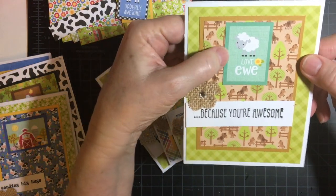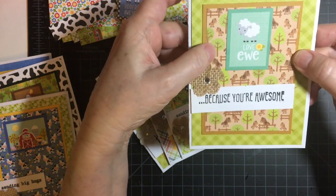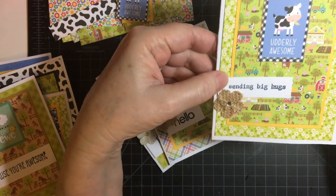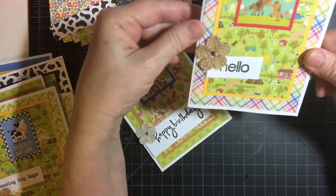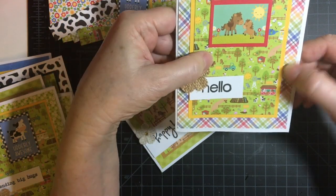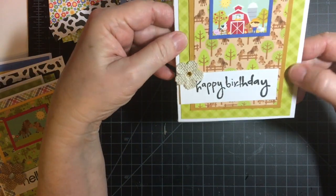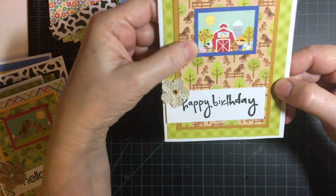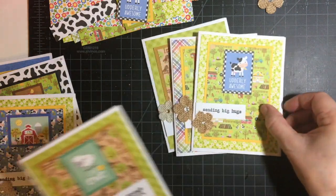This one is 'Love You Because You're Awesome' with the horse background — I love that one, it's really cute. 'Utterly Awesome,' 'Sending Big Hugs,' 'Hello,' with the horses in the background.